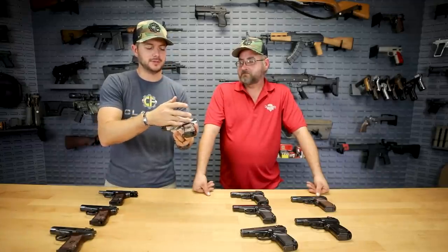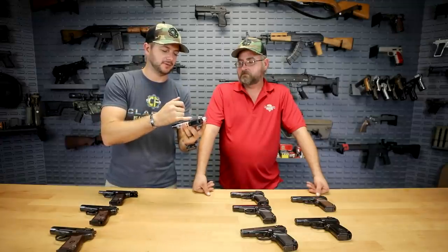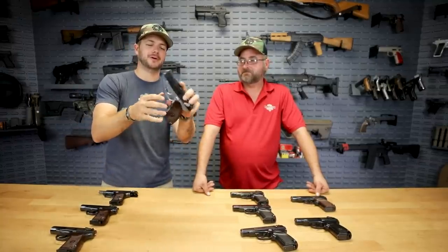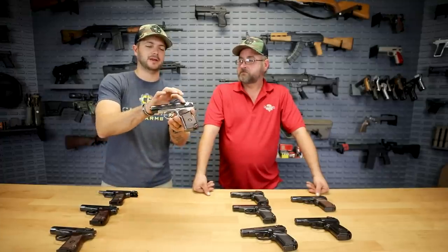So we have one two-tone — it looks like the frame is polished, and they also did the polishing on the hammer, slide release, and safety. So that was definitely intentional, by design. Somebody said, 'I'm going to make mine look cool and stand out.' They went with the red Bakelite and the polished frame with polished controls and hammer, and left the slide black. Somebody liked that two-tone look, which I don't hate honestly.